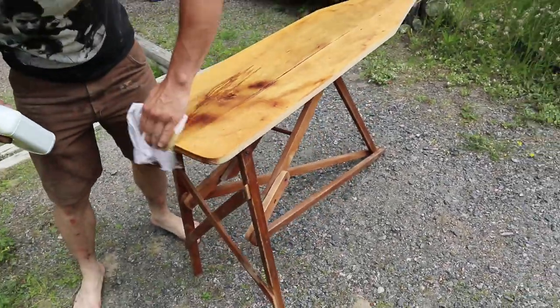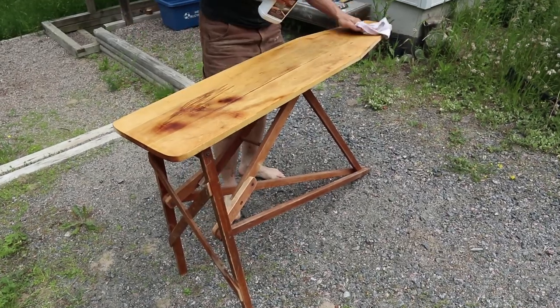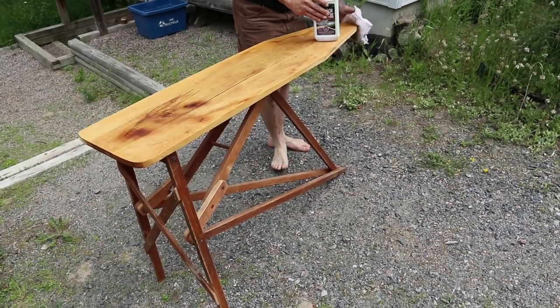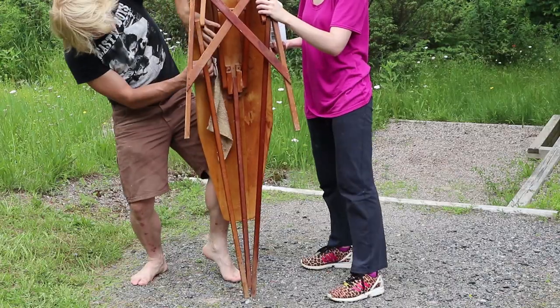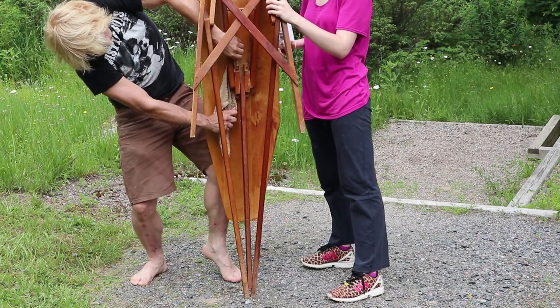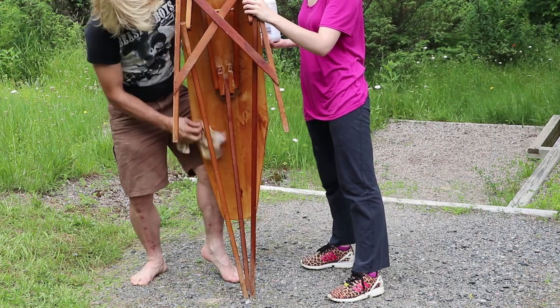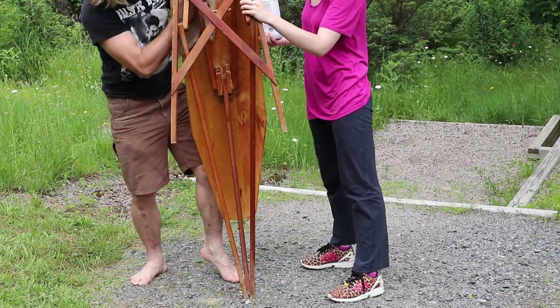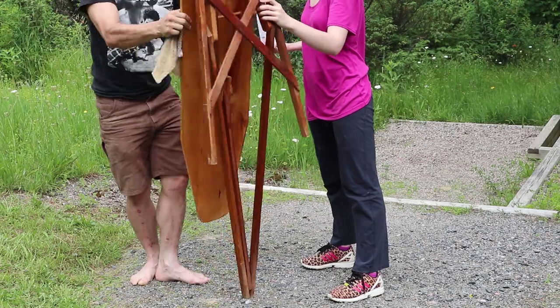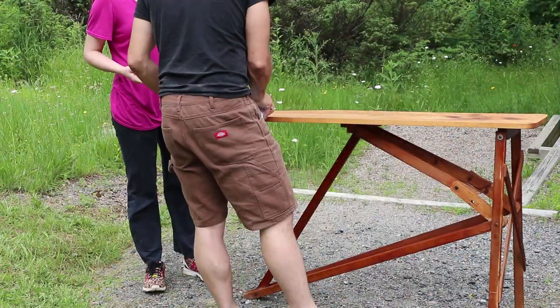We did a light coating all over the bottom. The wood absolutely loved this treatment - it just soaked it right up and brought out all the cool colors, graining, and texture of the wood. We made sure to tip it upside down so you get all the little crevices underneath and any little spots that are hard to reach when it's just standing up normally.